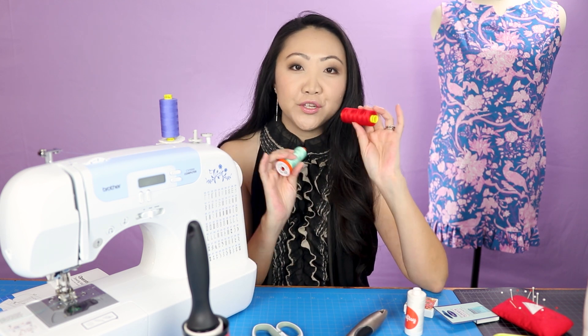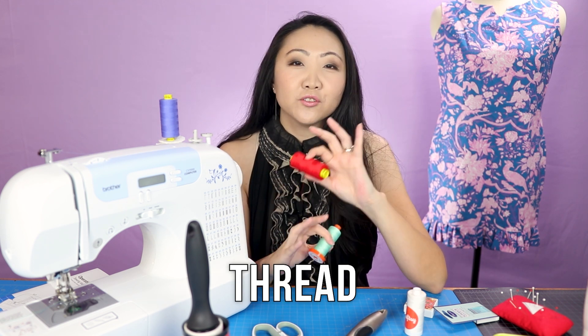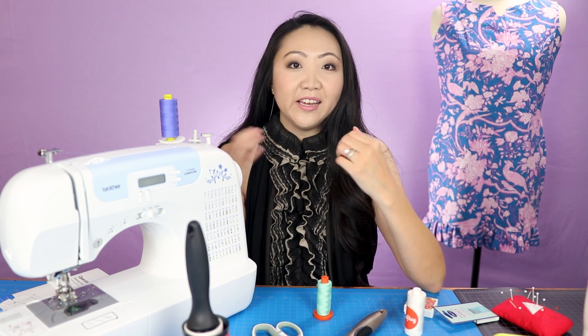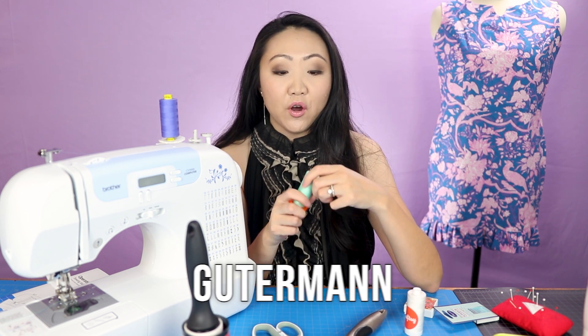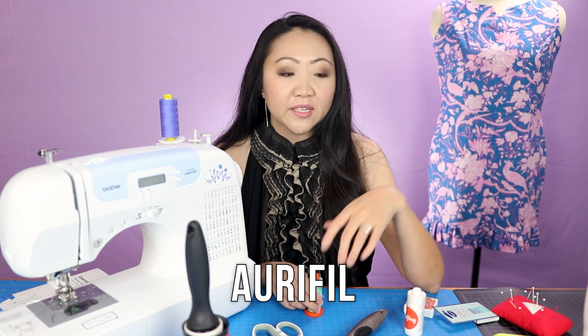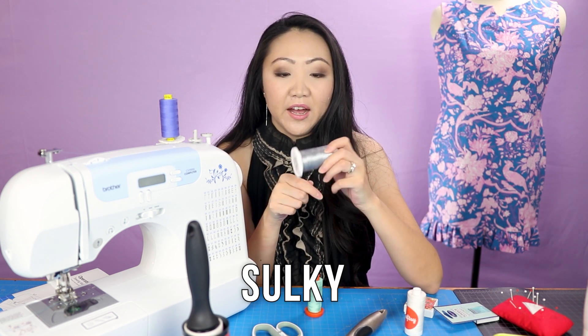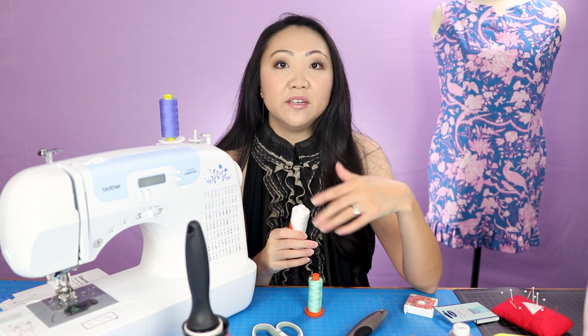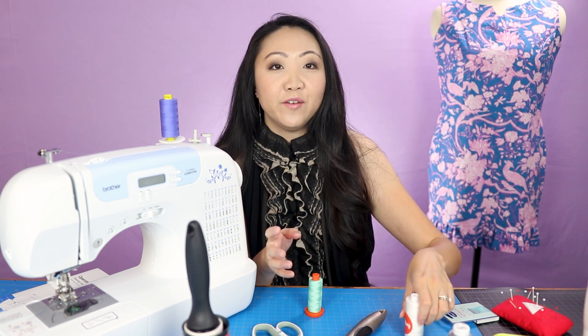We've touched on needles and bobbins - of course you need thread. There are so many different types of thread and it can be a little overwhelming. I tend to use a few brands: I use a lot of Gutermann thread, Aurifil which is one of my favorites, Sulky, and Madeira for the embroidery machine.